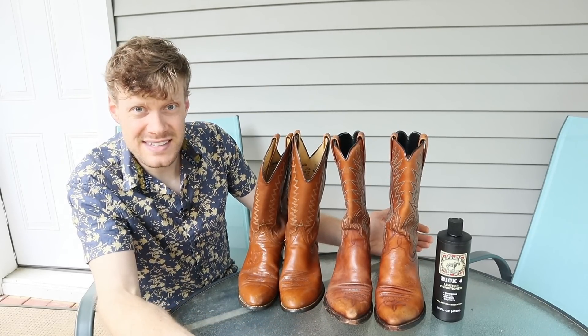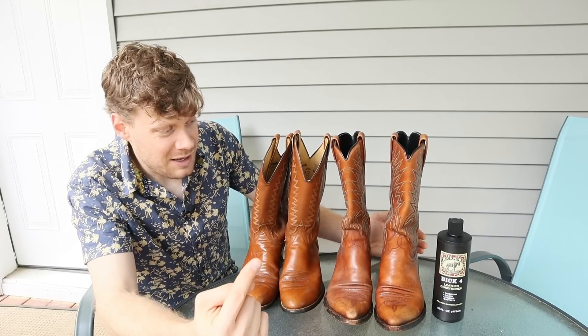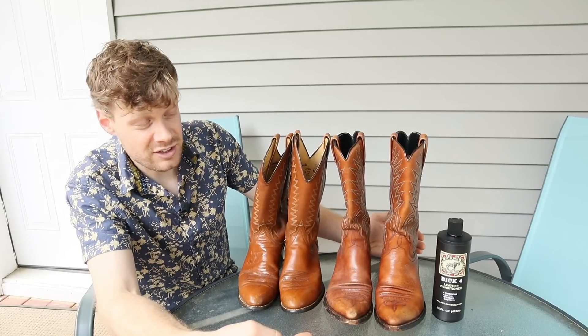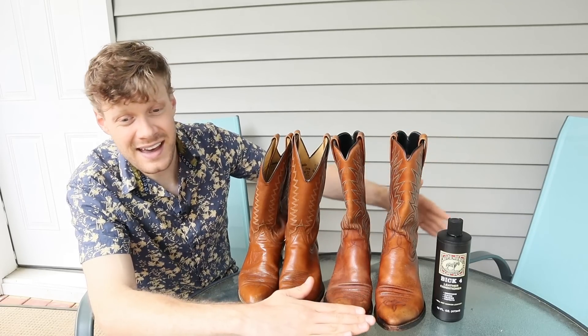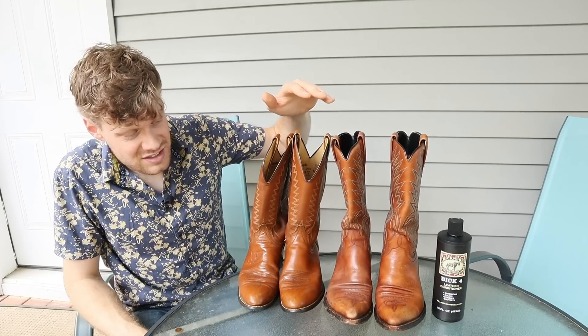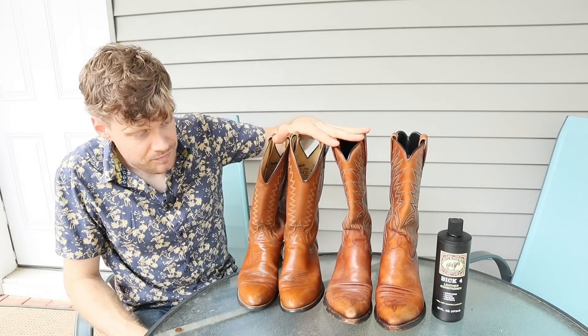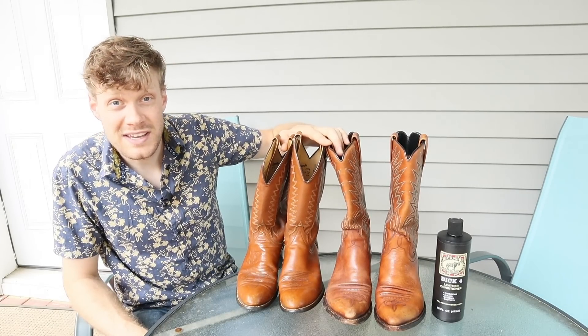What do you guys think? Are you seeing something different than I am? Let me know in the comments. Overall I think BIC4 is a great leather conditioner — it spans from exotics to cowhide and calfhide and doesn't change the color of a boot, which is very important.